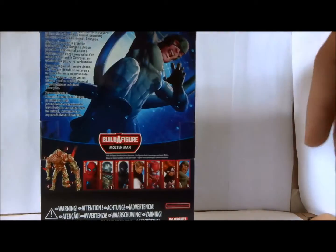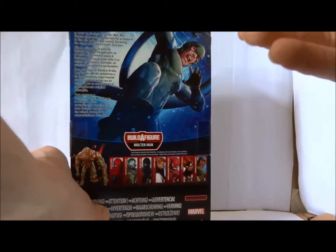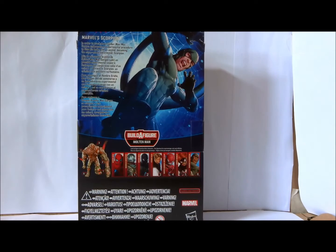Packaging: five out of five. Marvel Legends always has cool artwork. What's his little bit of flavor text here? 'In order to track down Spider-Man, Mac Gargan' — that's a great villain name, he just sounds like a man who's made mistakes in his life — 'undergoes an experimental procedure to fuse his body with an animal, becoming the super-powered criminal Scorpion.'